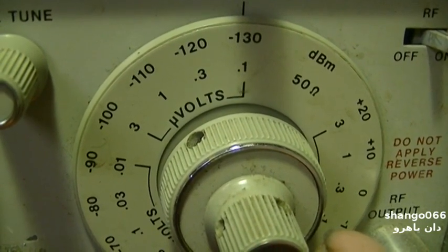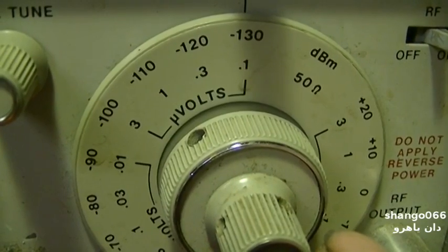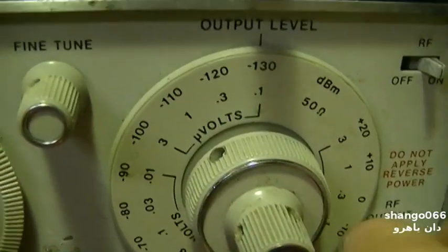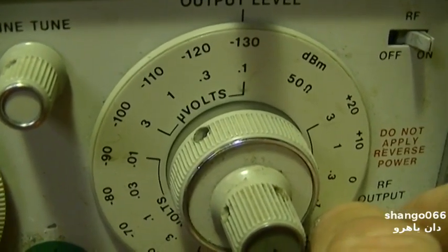It's supposed to be, from the factory, good to 0.2 microvolts. So this could very well be out of calibration, but we'll just use this as a kind of reference.